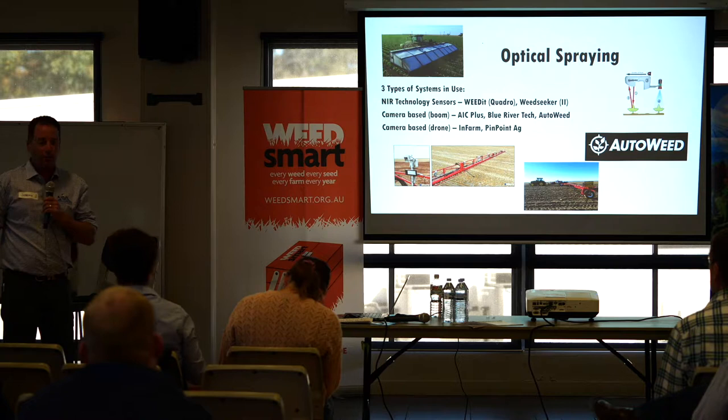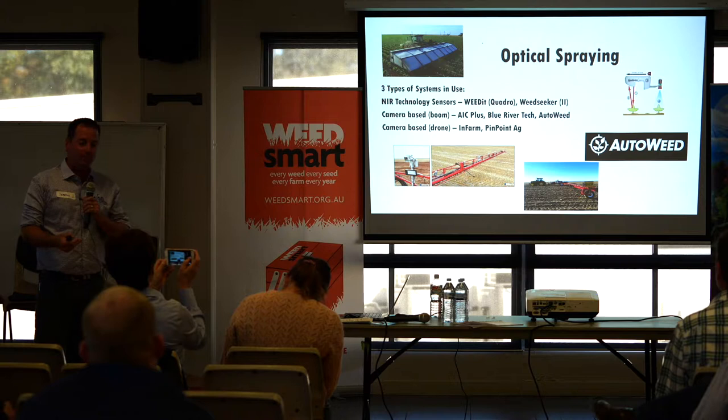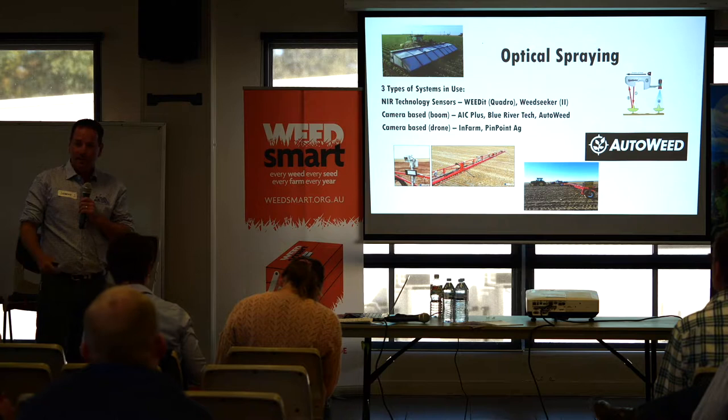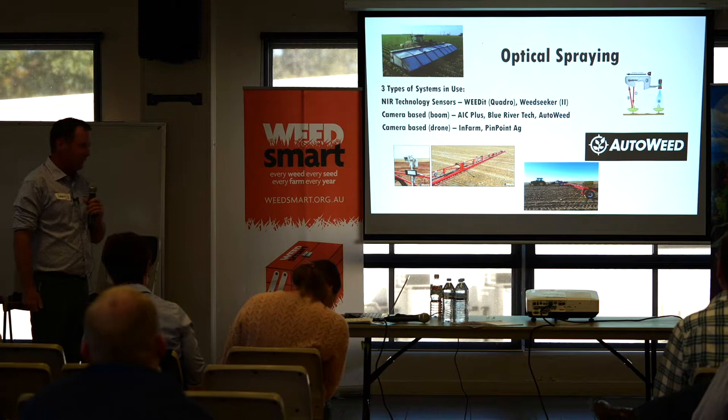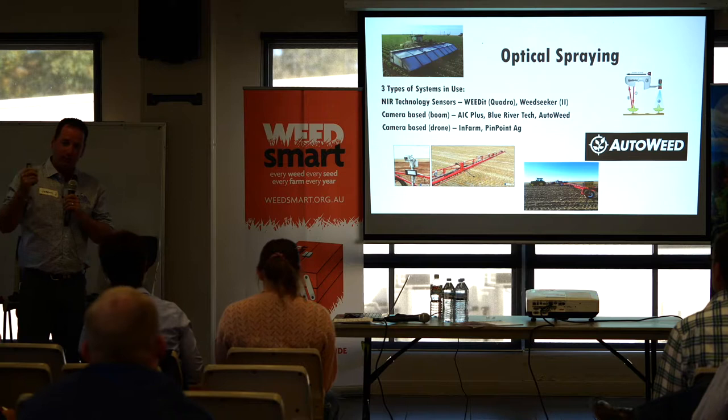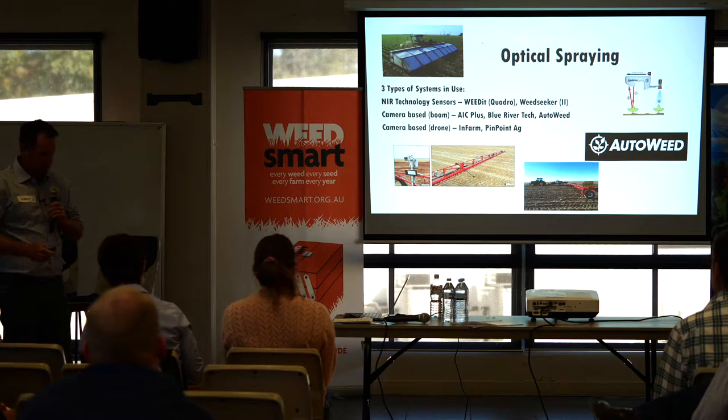I really see it as two camera-based systems. You've got your boom-mounted systems — the IC Plus from Agrifac, and Blue River Tech, which John Deere bought for around $300 million, so there's definitely some interest there. And the AutoWeed, which you'll have the chance to see in the next couple of days. We've also got the drone-based cameras — a different type of platform where you download that information, correlate it, and plug it into your sprayer.